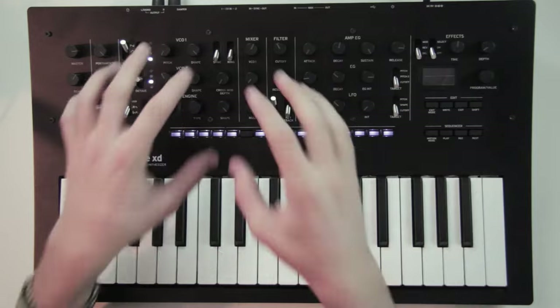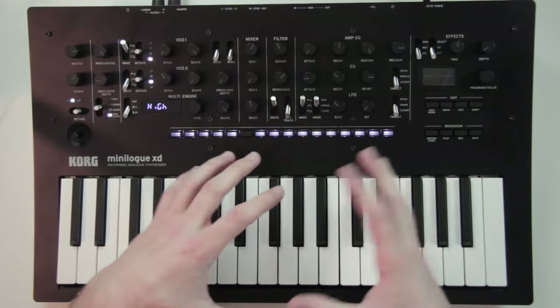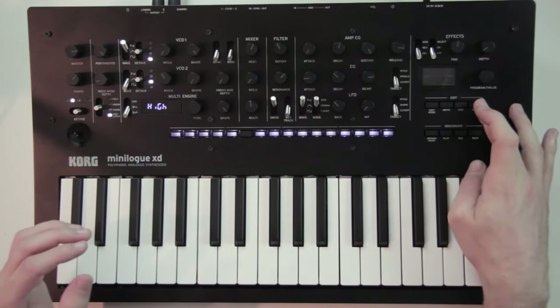When you load a preset, it will load the settings for all the knobs as they were in the preset. So if you want to hear it with the settings of the knobs as they are now, as you can see them on the front panel, you can press shift with the play button.